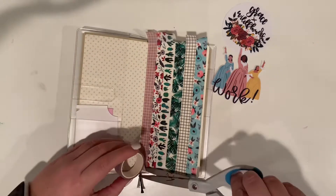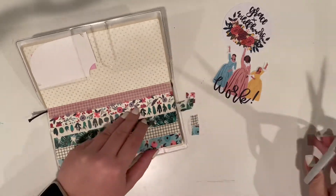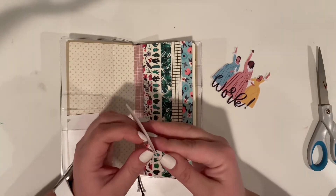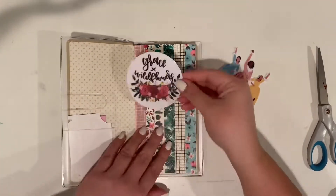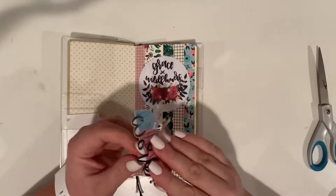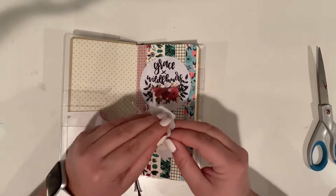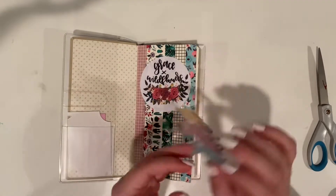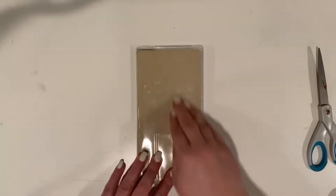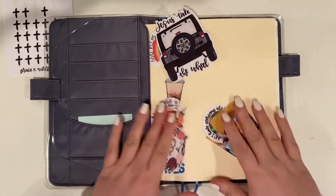I put my logo as a sticker in here, and then I put the Hamilton sticker I made of the Schuyler Sisters when they say 'Work' in the Schuyler Sisters song from Hamilton — shout out to my niece who requested that sticker. It was difficult to make but I'm super proud of it and she loved it. I put it in here because I want to get work done, stay consistent, and do things that will glorify God and keep me on track.